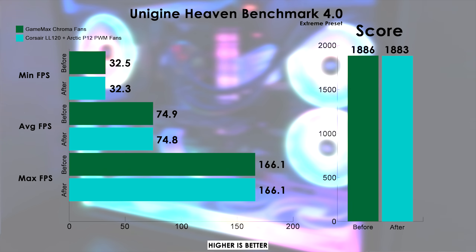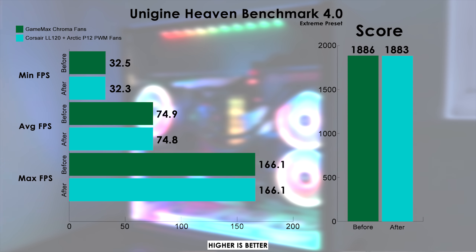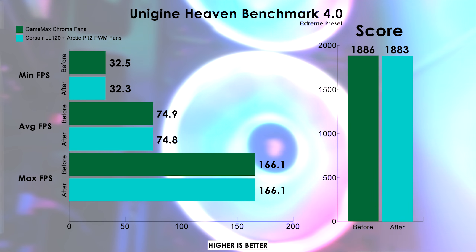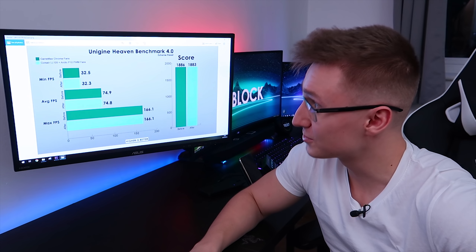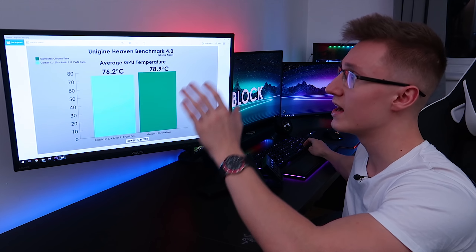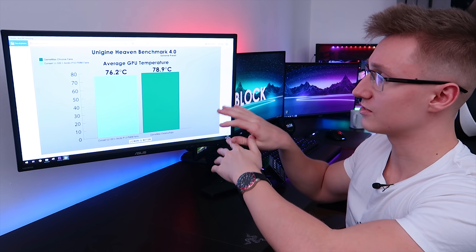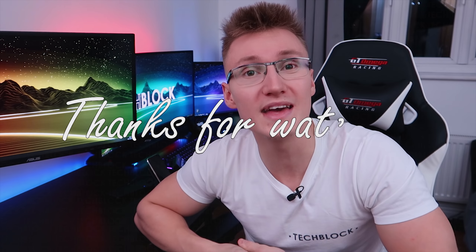Looking at the actual FPS numbers and scores on Unigine Heaven, the results are virtually unchanged between configurations. The minimum FPS difference is just 0.2 FPS, the average FPS difference is 0.1 FPS, and the maximum FPS of 166.1 was identical in both runs. There's essentially no FPS difference, but there is a clear improvement in both CPU and GPU temperatures, plus a slight improvement in noise levels — the system sounds ever so slightly quieter with the Corsair and Arctic fans.